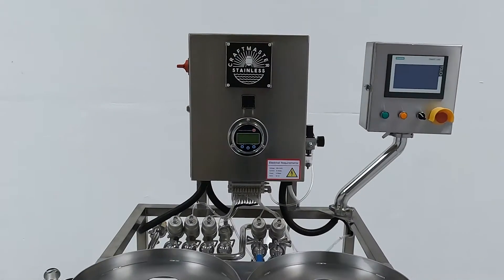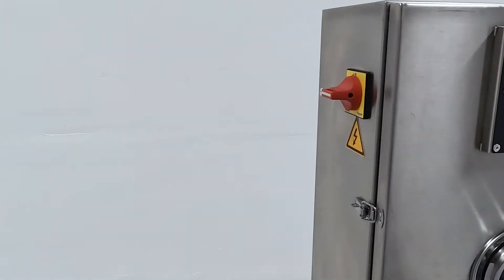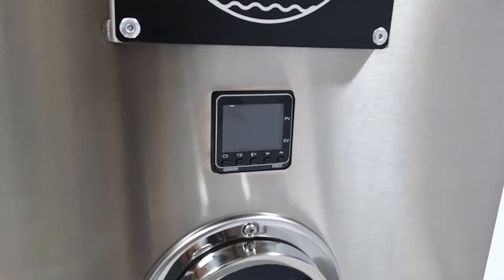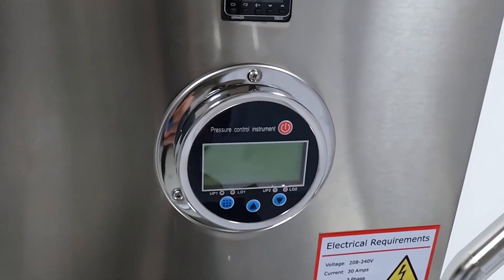Let's start at the top of the washer. This is the main control panel, where the electrical components are housed. Located on the side is the main power switch. On the front, we have the Omicron temperature control unit, where you can set the temperature for your caustic. Below is the pressure control instrument, which allows you to monitor your pressures during the cleaning cycle and set your CO2 fill pressure.